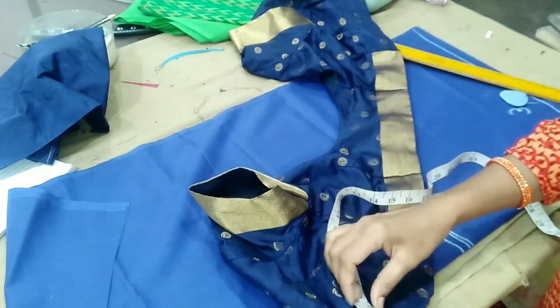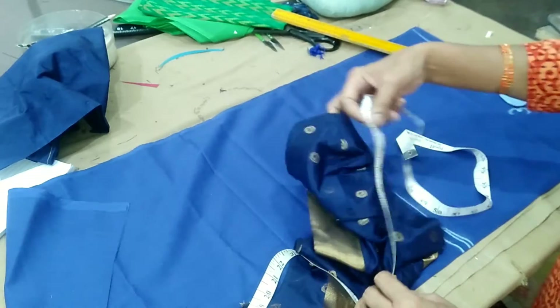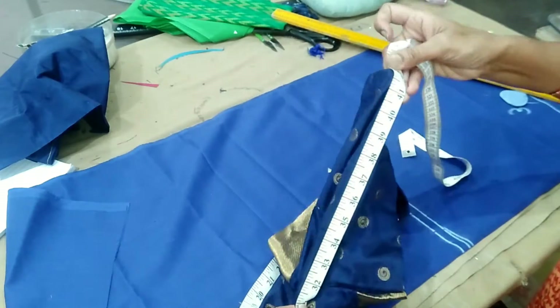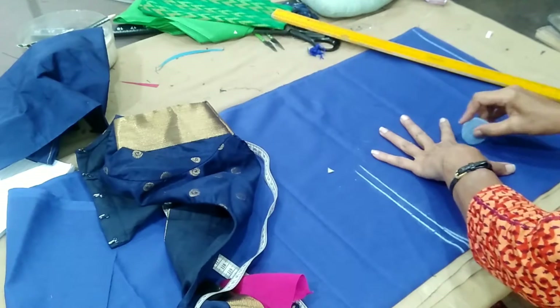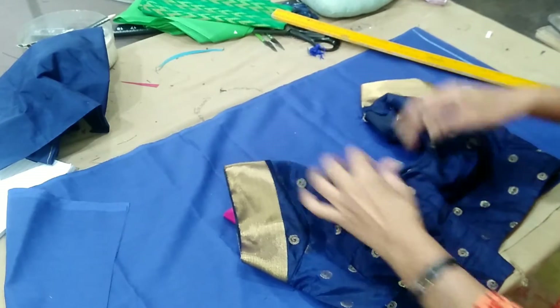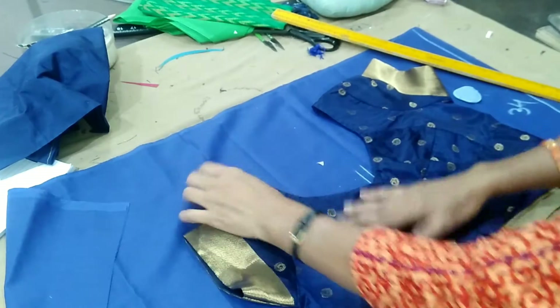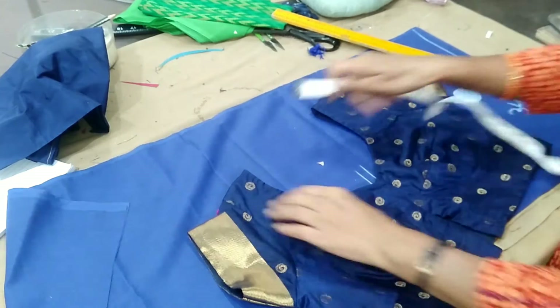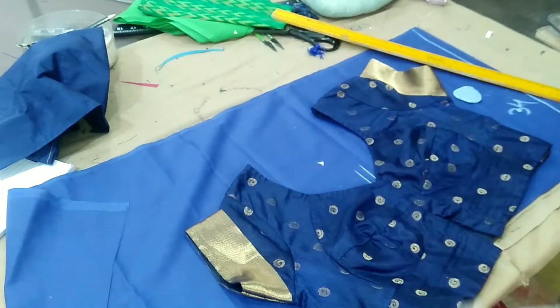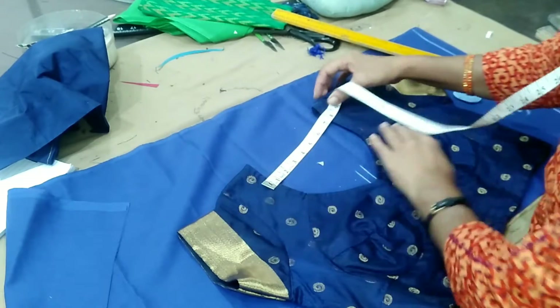The colour is correct. The measurement is 42. First, we put the shoulder in front and cut the blouse on the front, and put the needle in the face. Then put the tape on the inside.